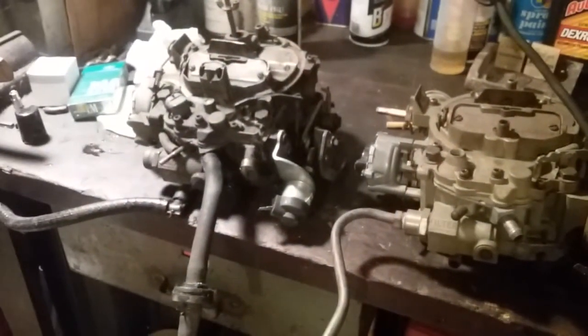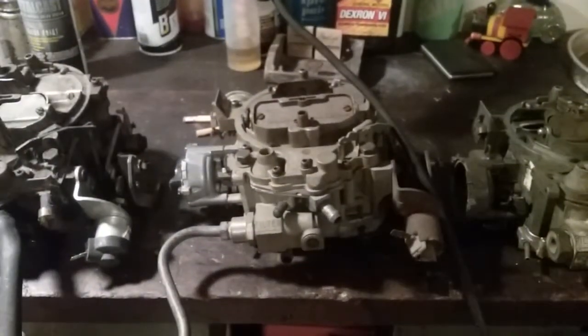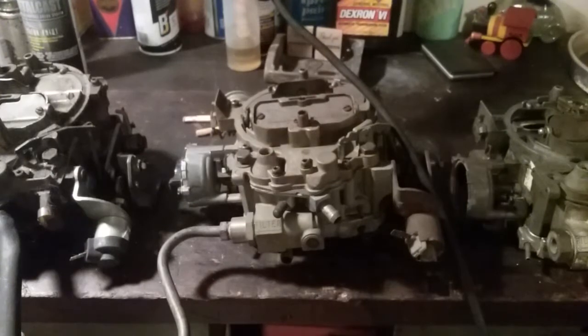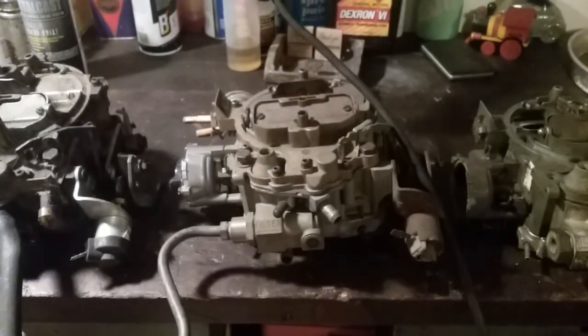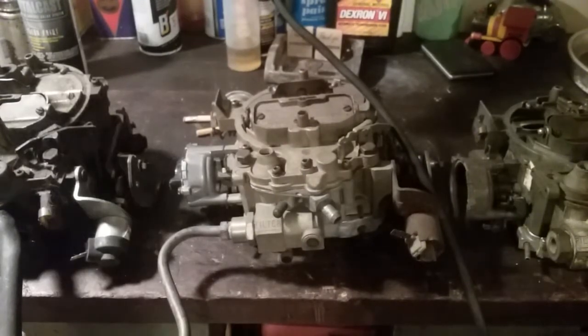I've got three QuadraJets laid out for you tonight, and that's all this video is gonna pertain to — specifically QuadraJets, because it's all I own on all my cars and it's all I've ever learned off of. If you play with these carburetors long enough, you learn how to use them and not call them a piece of shit, because most people don't like them because they don't tune them right. Anyway, it's just gonna be me, the tripod, and these carburetors.